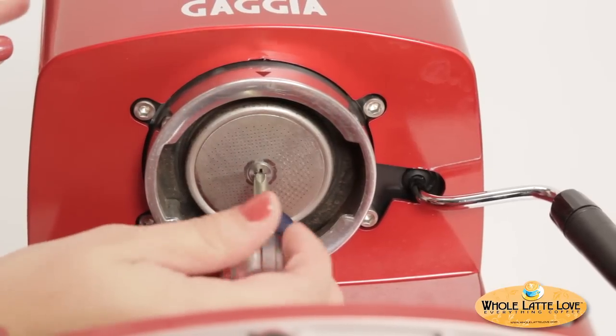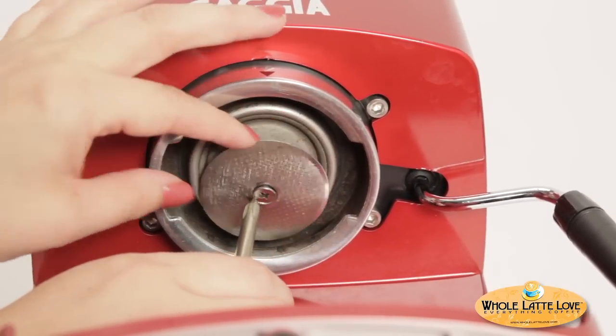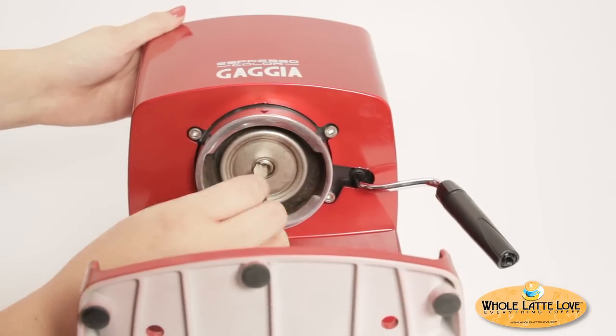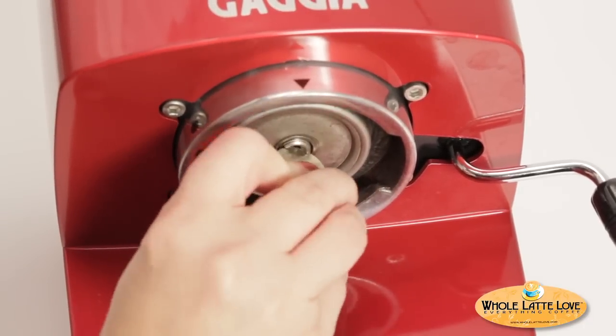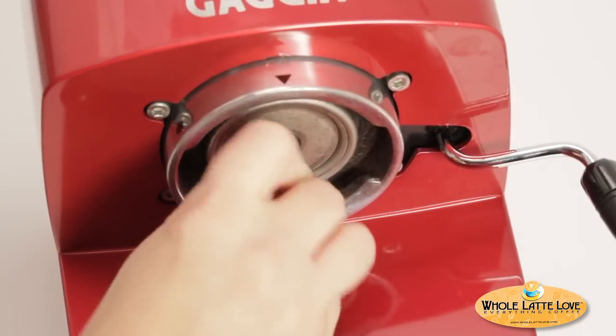Use a short Phillips head screwdriver to remove the shower screen. The group valve is located behind the shower screen. Use a wide flat screwdriver to remove the group valve. If you don't have a wide enough screwdriver, a nickel fits nicely in the slots. Turn counter clockwise to remove the valve.